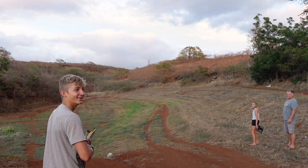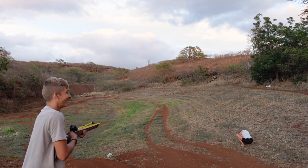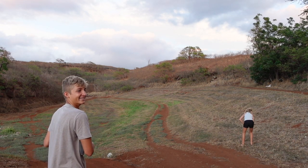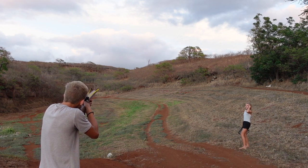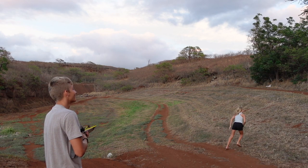That was like two feet in front. Go Naya! Wow, how do you throw it behind you? Hi! Oh wow, two for two!